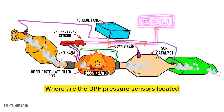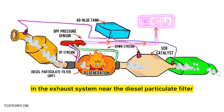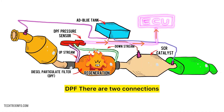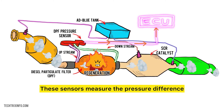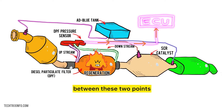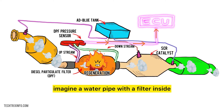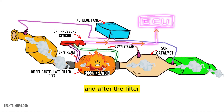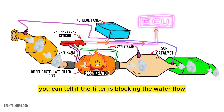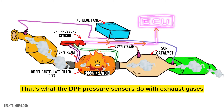Where are the DPF pressure sensors located? They are usually found in the exhaust system near the diesel particulate filter. There are two connections — one before the DPF and one after it — which measure the pressure difference to determine if the filter is clogged. Imagine a water pipe with a filter inside: if you measure the water pressure before and after the filter, you can tell if it's blocking the flow. That's what the DPF pressure sensors do with exhaust gases.